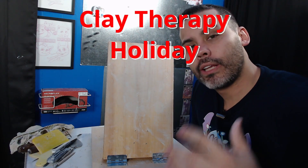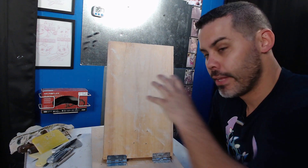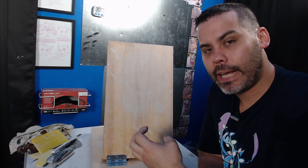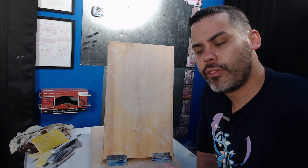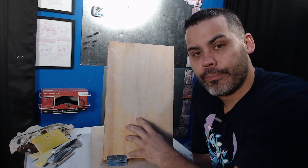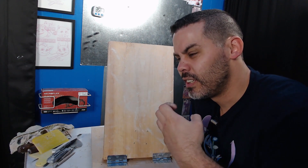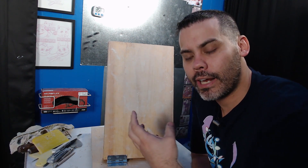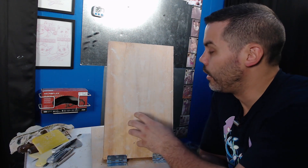Welcome to this special clay therapy holiday edition. What we're going to create today is not only a fun family activity, but something that is going to help you think in a new way. It's going to follow my concepts in clay therapy, using creativity and the power of creativity to help you express yourself and overcome different obstacles that you may have going on.